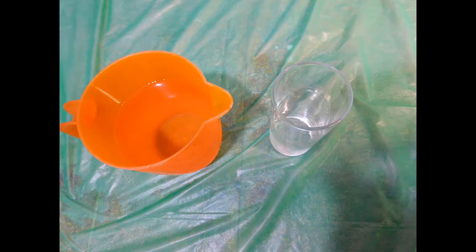For this experiment, you will need a glass and water. And don't forget to like and subscribe!